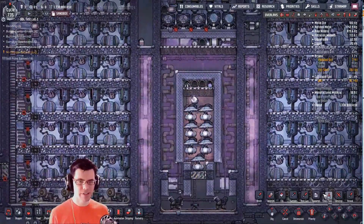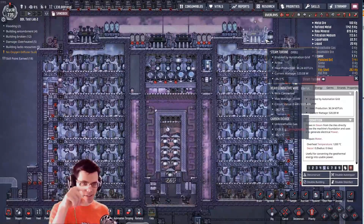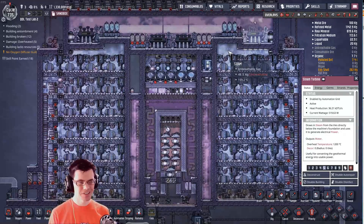Let's see how this thing runs and see what kind of numbers I get out of it. The steam turbines are running as well, so good deal.